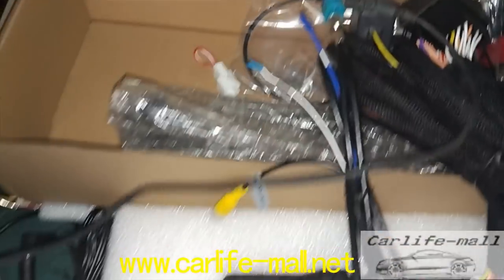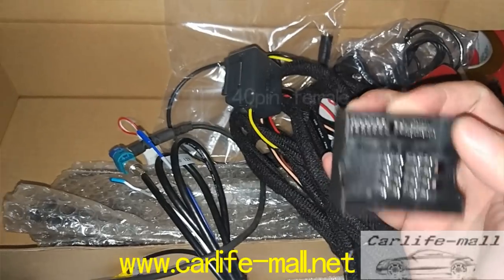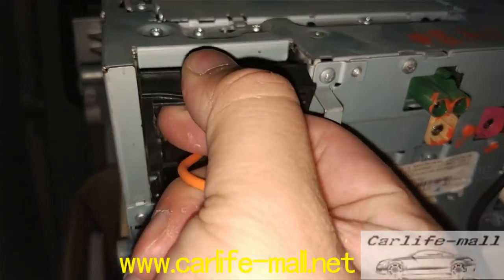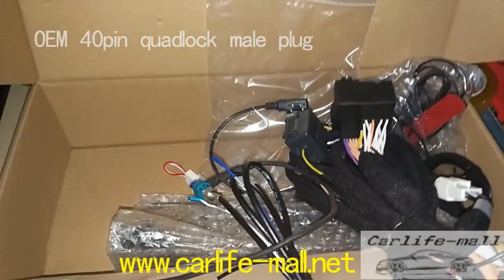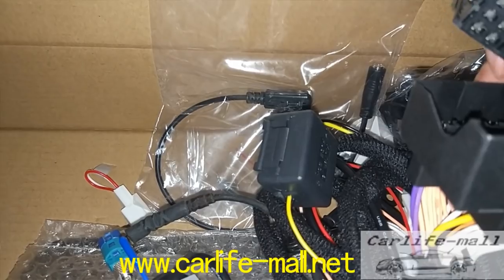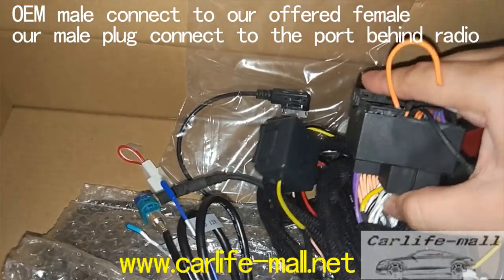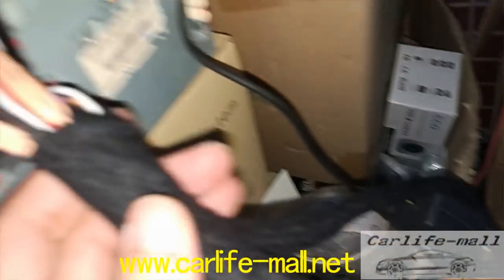I connect it. What other cables need to be connected? This one will be called the 40-pin quadlock female. And this is the 40-pin male. We'll disconnect too. As you can see, this is the CD radio behind. Take out the original 40-pin male plug. Take out this, and this one. Connect to the novel offered female. Connect it. And the novel original — we offer the male plug, connect to the CD radio behind. That's the installation.